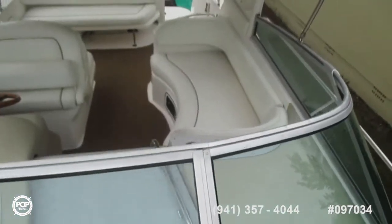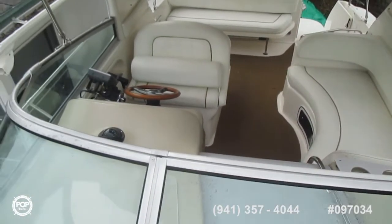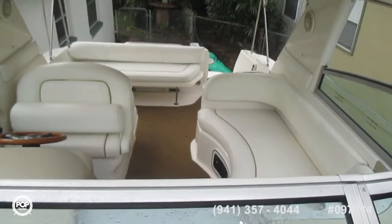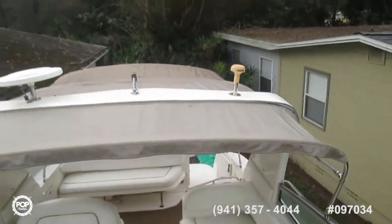Looking down into the cockpit itself, and then through the stern, and the bimini top.